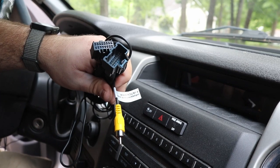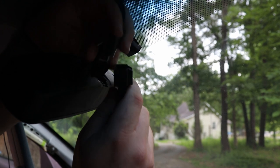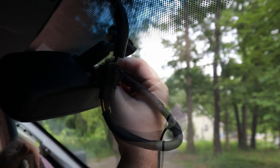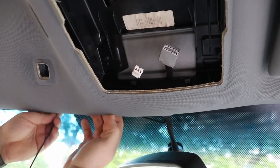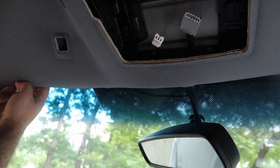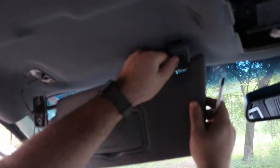This will pretty much intercept the feed in between your wire. What you want to do is unplug it here — press in, pull out. With your new connector, clip it in, then plug the other side of the connector right back in where you had the old one. Now tuck all this up here to the side for a clean look and run your little video wire down through here.